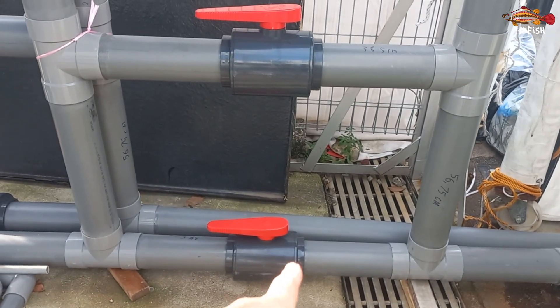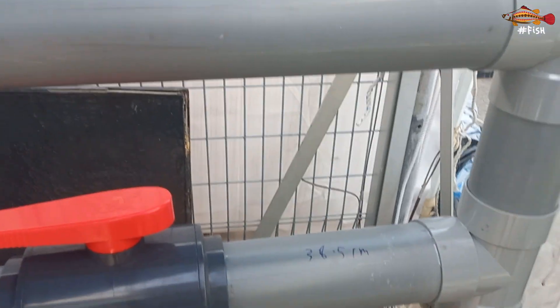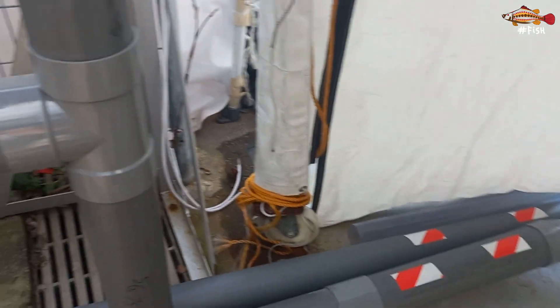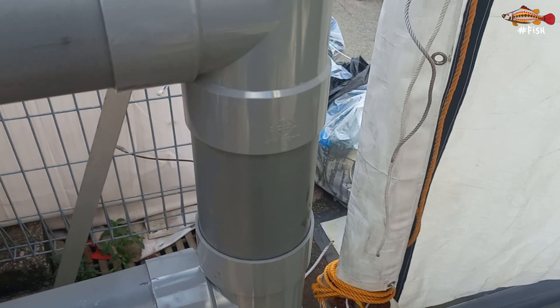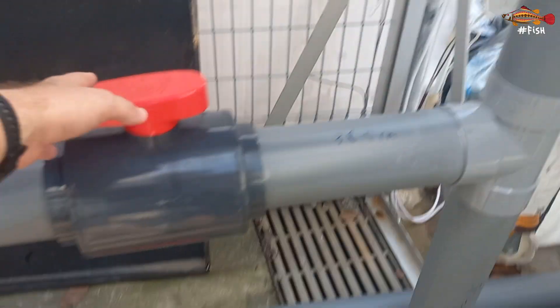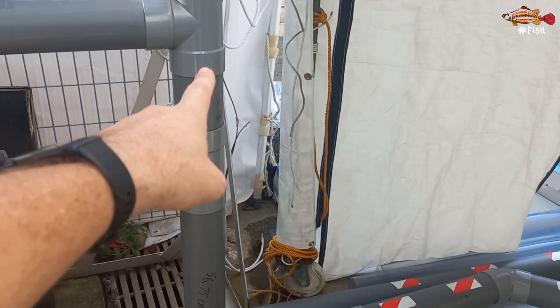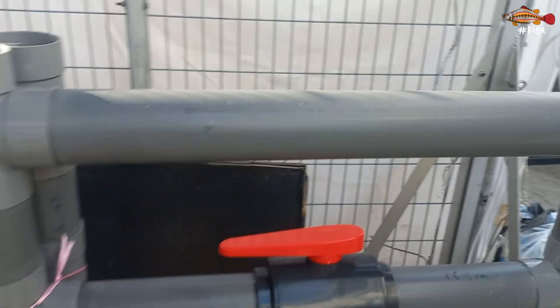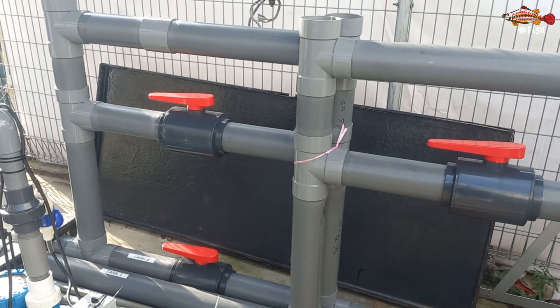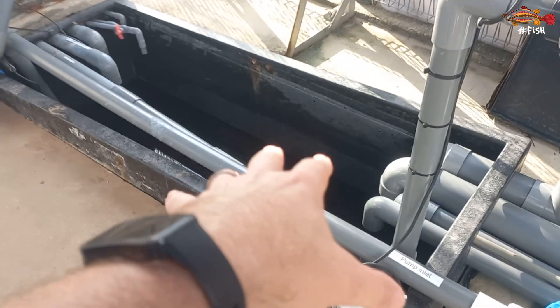The bottom one is to run fully empty. If I have this one closed and this one open, the water will come out of the tank by differential pressure. When I want the tank full, both of these will be closed and the water will run from the bottom of the tank through here, and this will control the height of the water. This is why we have two valves — so we have access to them — and temporarily it will drain into this small sump.